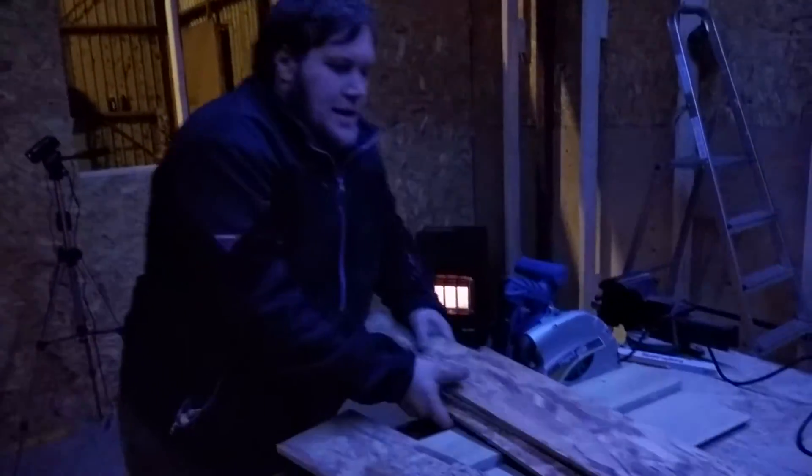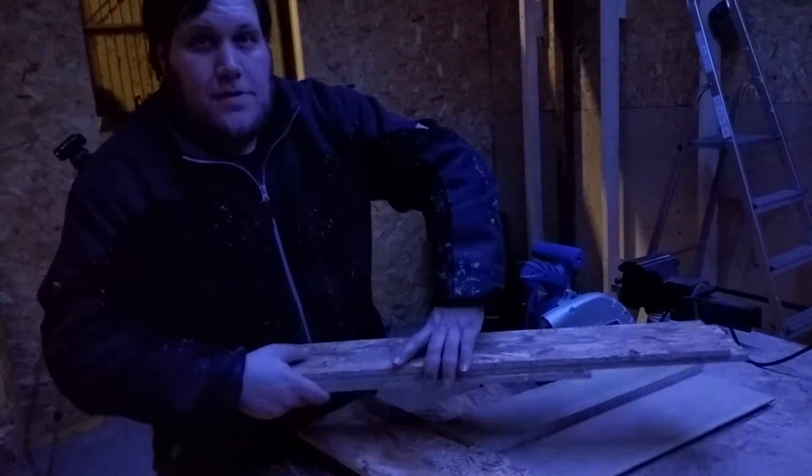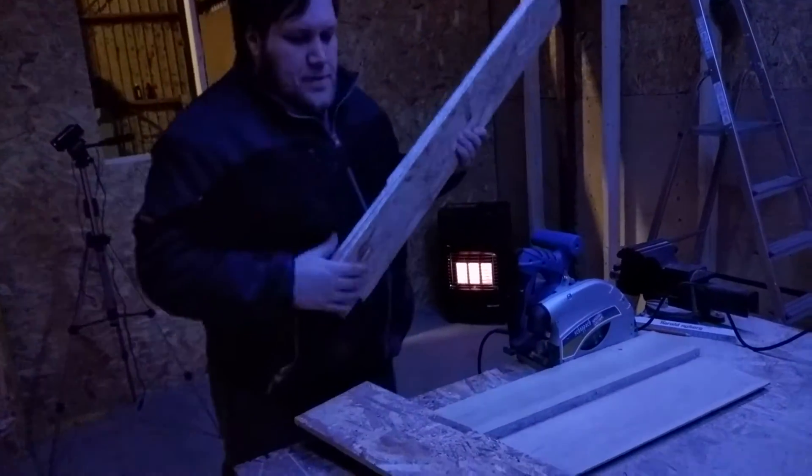Hey, we are working here. We need to make a lot of these strips at the same width. So we do a little trick.